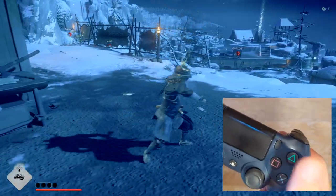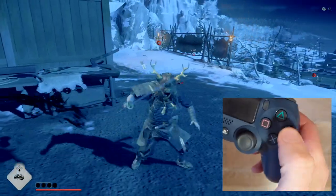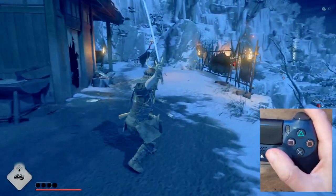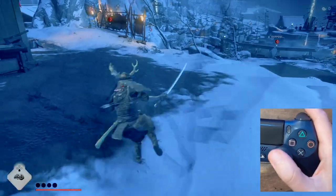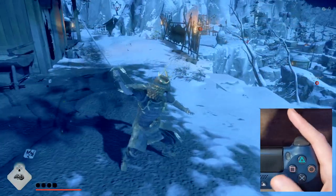Again, cancel this swing with circle. The same timing applies here. Cancel too fast — no damage, or no swing. Cancel too slow, and it will just do the full animation. To do the third swing, it's the exact same thing as the second one.